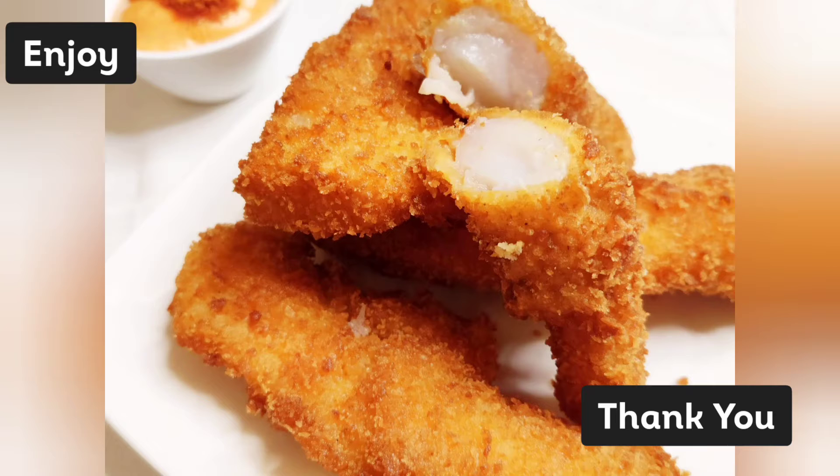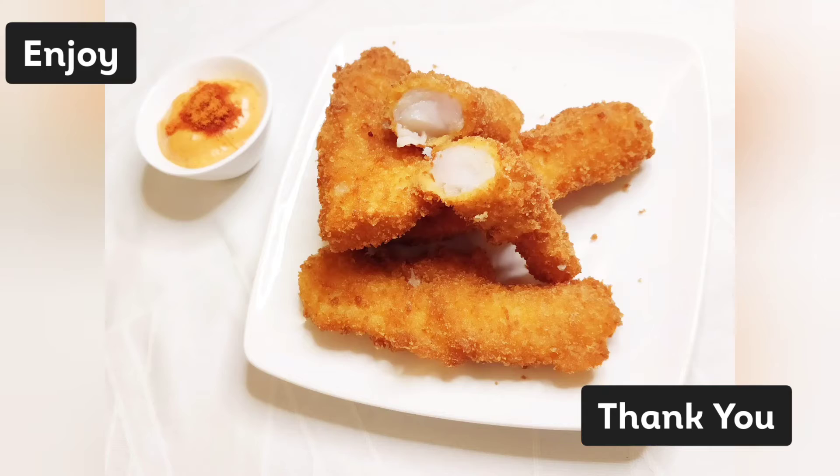And here you go! I hope you like the recipe. Do try it yourself and let me know your questions and experience in the comment section below. Thank you and enjoy!